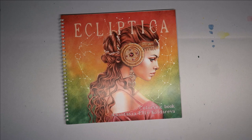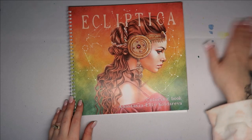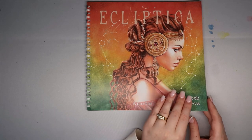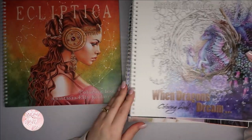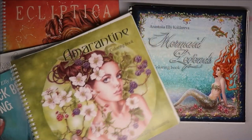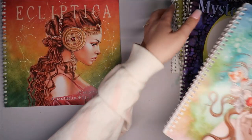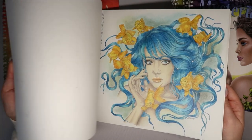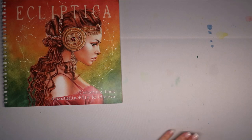It's called Ecliptica, so I'm assuming it's all about star signs. Please excuse my messy desk — I was having messy fun last night. It is the same format as all of her other coloring books. I'll pull the others out to show you: When Dragons Dream, Nocturnes, Blackbird's Song, Maritime Mermaid, Legends, Mysteria, and Serenity. I love Serenity — that one's my favourite out of the bunch. I've done loads of illustrations in her books.